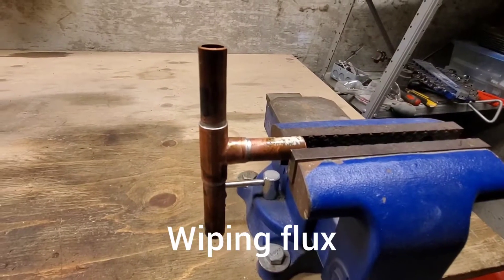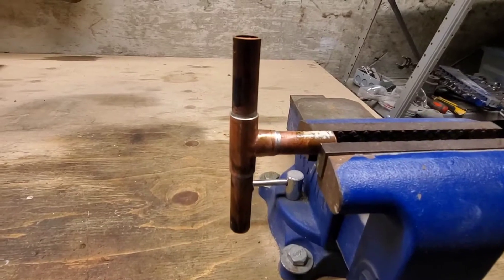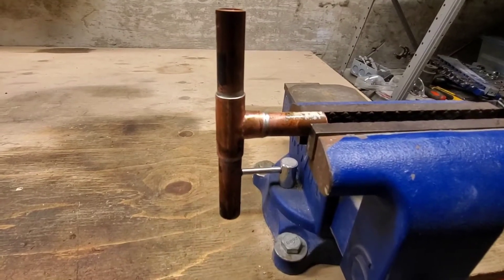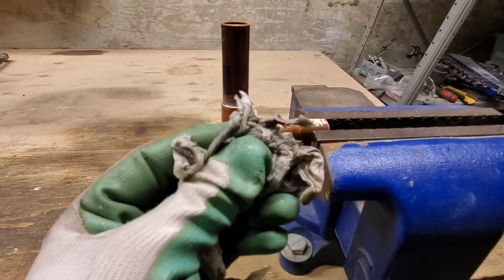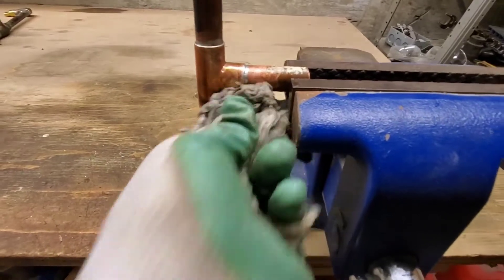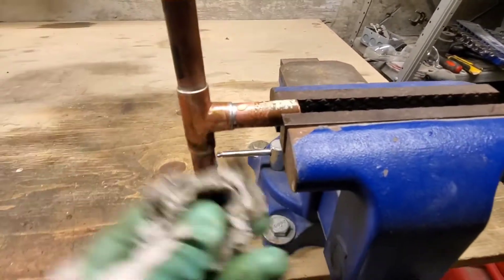Hi guys, Arthur here from Homeowner DIY. This is your quick tip of the week. Whenever you are done soldering joints, make sure you give it 20 seconds for your solder to cool, and then always take a wet paper towel or a wet rag — it just has to be damp — and then make sure that you clean off all that flux on your pipe.